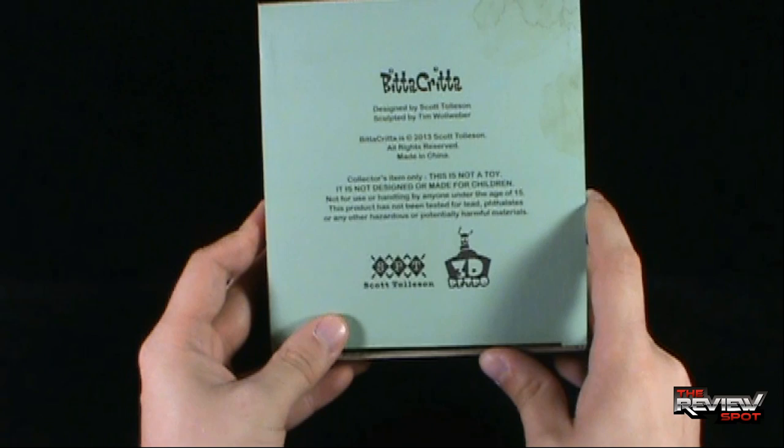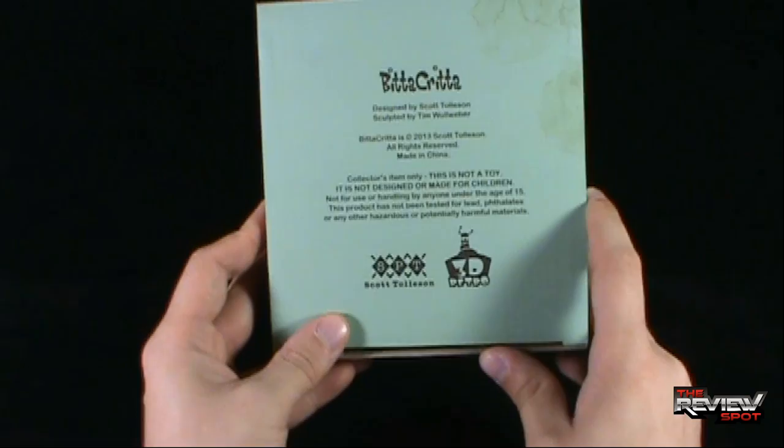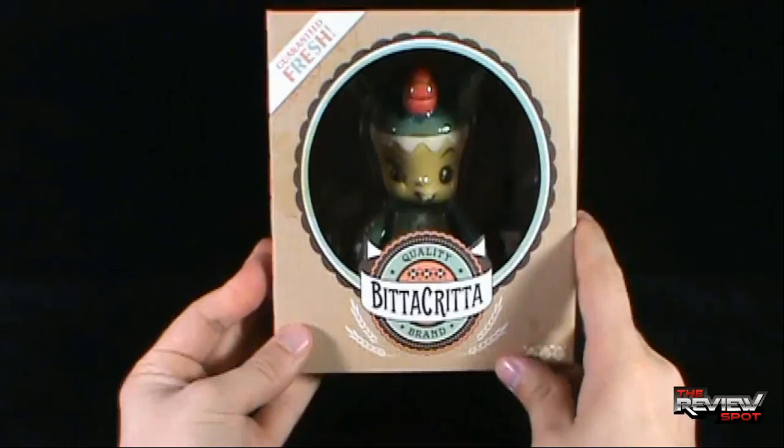Designed by Scott Tolson, sculpted by Tim Walweber. This is a 2013 collector's item only — this is not a toy, and it is not designed or made for children.